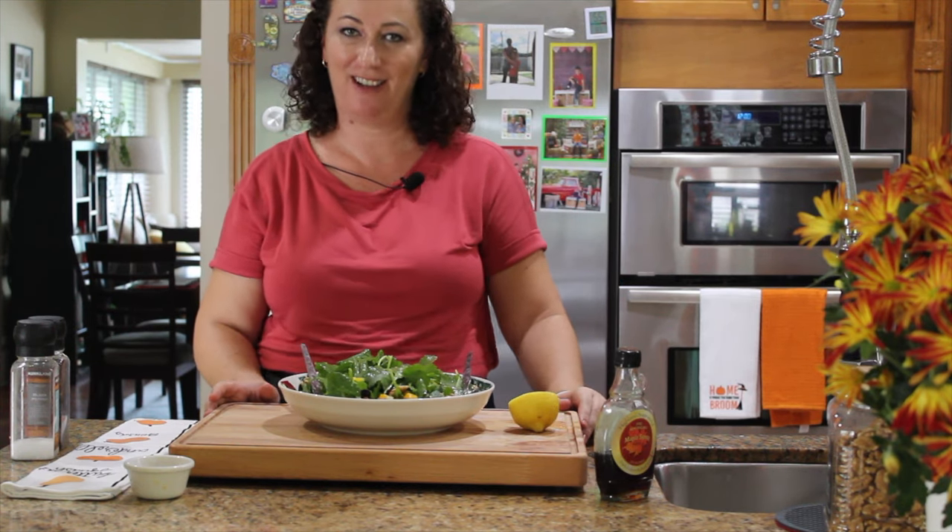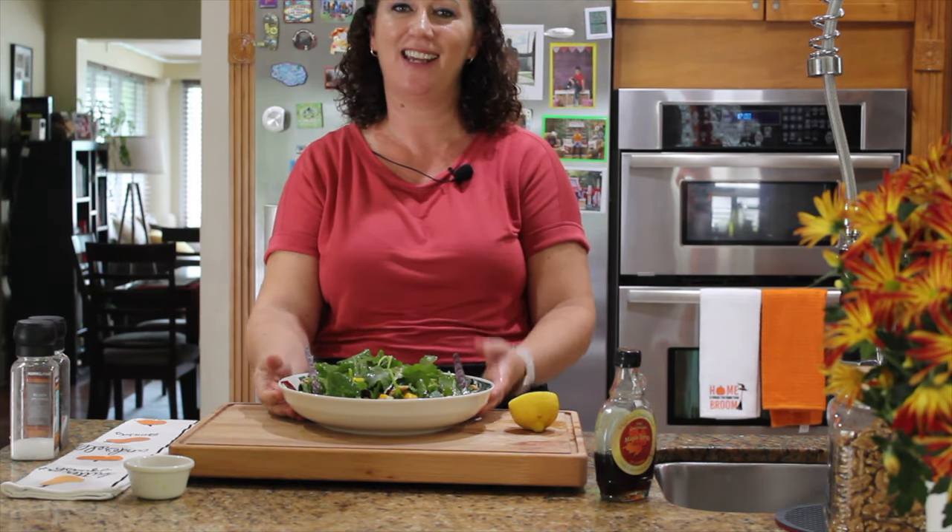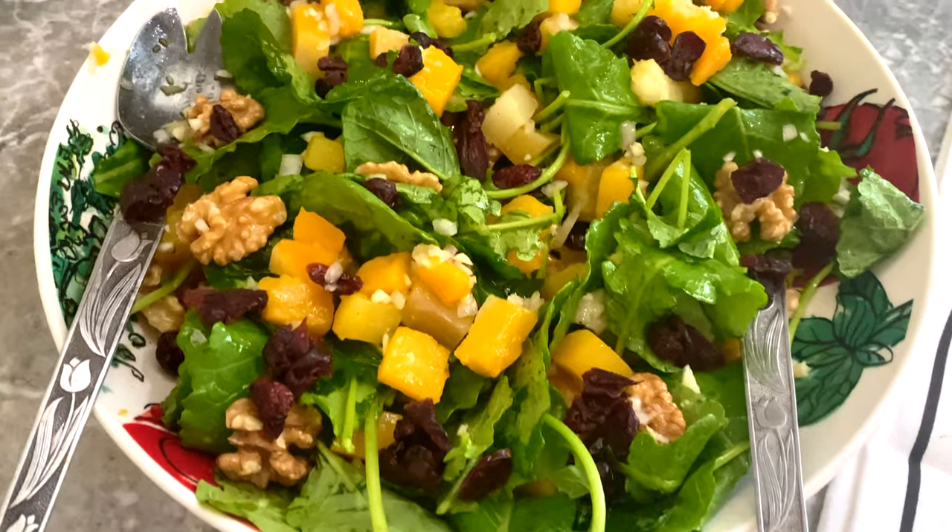I hope you enjoy Thanksgiving with your families, and if you try this salad please let me know how you liked it. Bye bye!